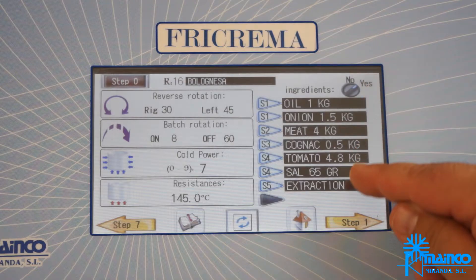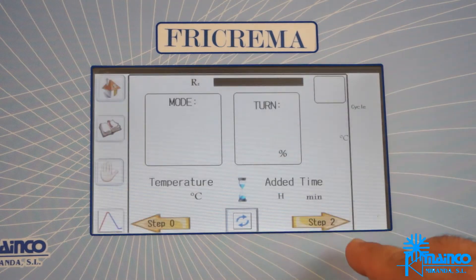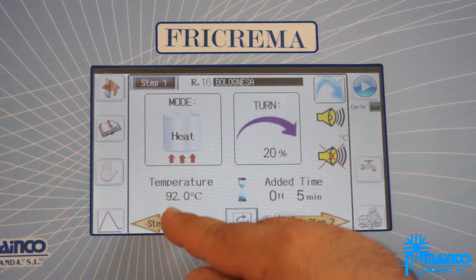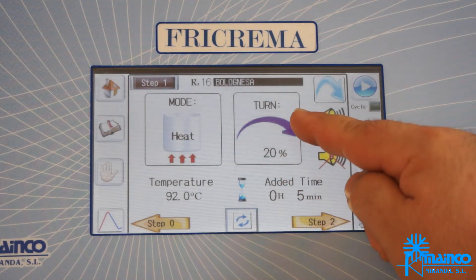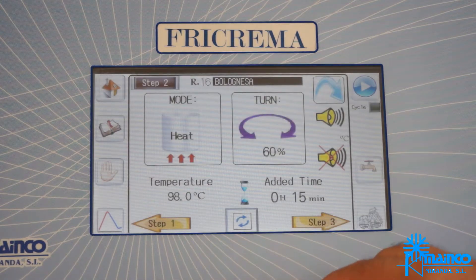The ingredients with their quantities have been configured in each of its stages. Step 1: heat at 92 degrees Celsius with a slow speed of 20% continuous rotation, maintaining this temperature for 5 minutes.